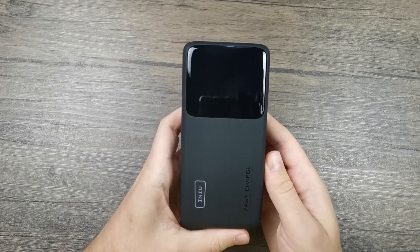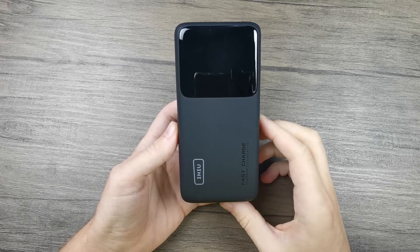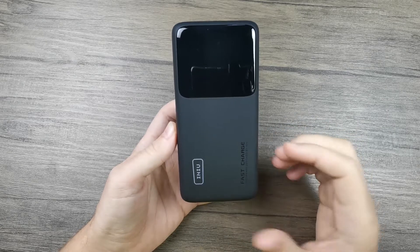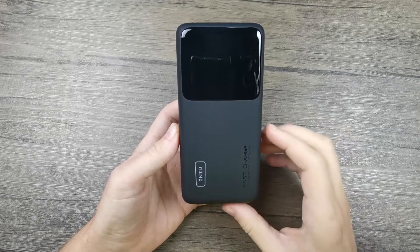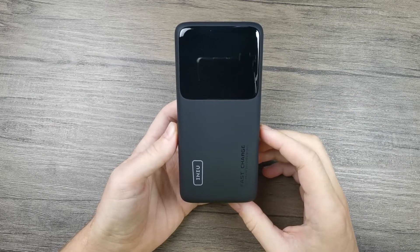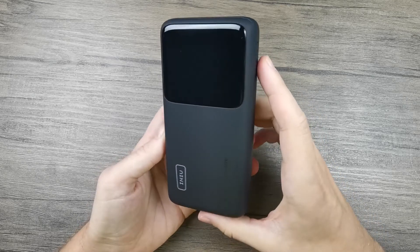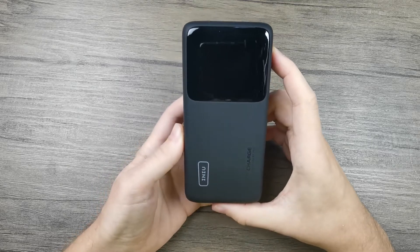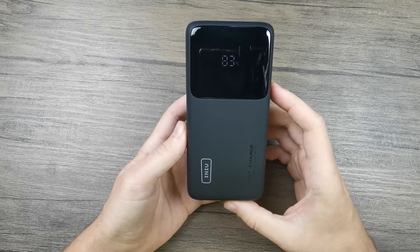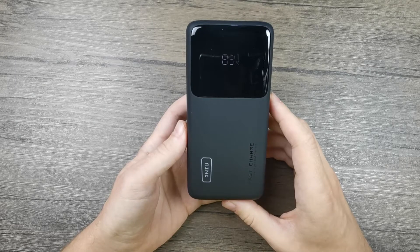On the front side you have this really big display screen, which I think is pretty nice. Compared to most other power banks that only have four or five LEDs to indicate the charge, this one comes with a large display screen which shows you exactly how much the power bank is charged. There is a power button on the side, and if we press it we can see the charge — and yes, this one is charged up to 83 percent.